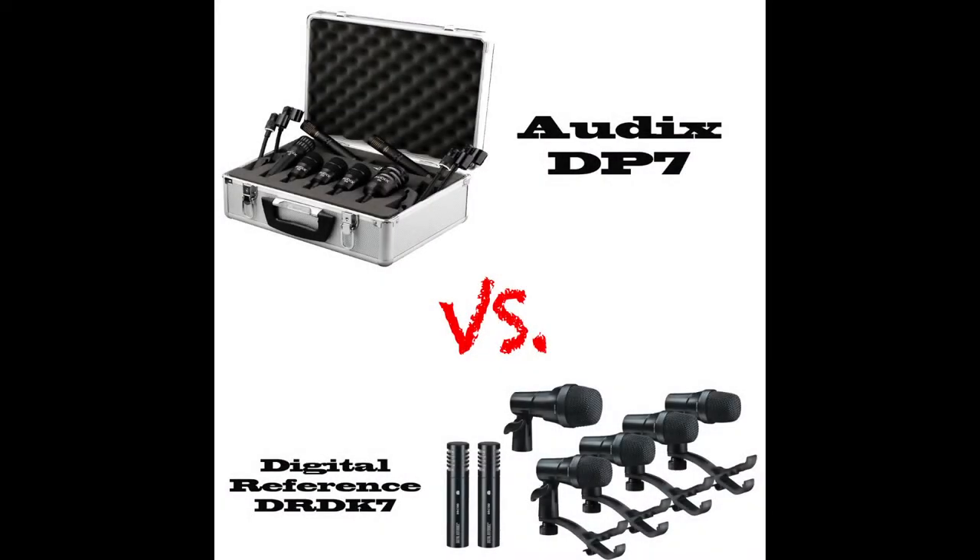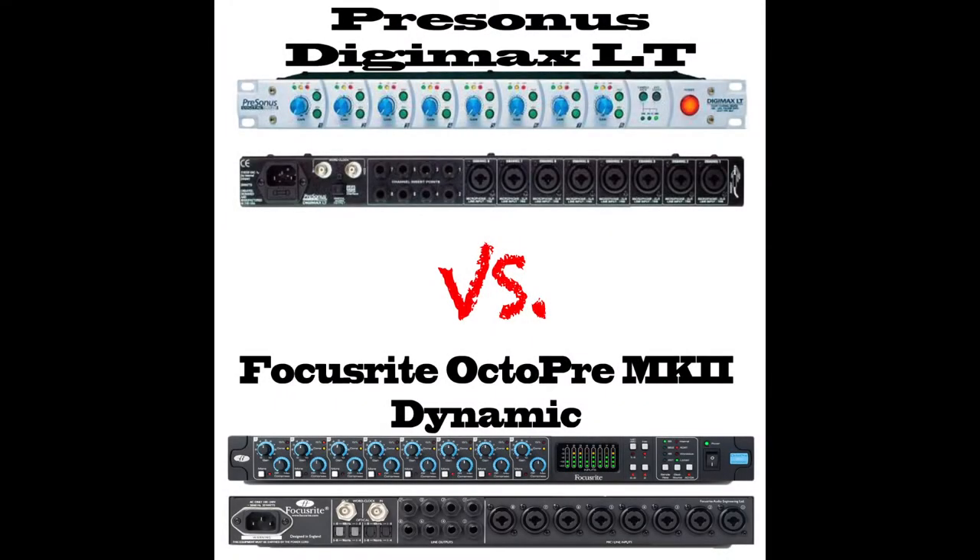The main thing I want you guys to know is that coming very, very soon is the comparison of the Audix DP7 drum mic kit versus the Digital Reference 7-piece drum mic kit — I think that's the DRK7. And also, the PreSonus Digimax LT versus the Focusrite OctoPre MK2 Dynamic. This is actually the dynamic version, so that's going to be pretty nice. I won't compare these two with the compressor on, obviously, because the PreSonus doesn't have a compressor. But I will compare them head-to-head and post all that stuff up so you guys can really check it out for yourself. Hopefully I can help you pick out your next purchase for your recording studio. Until then, stay hydrated. Peace.